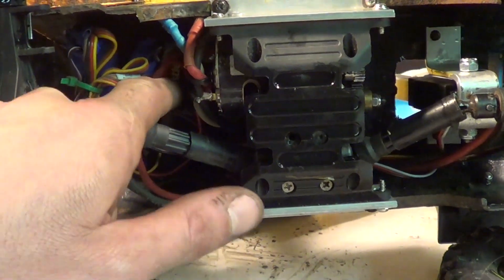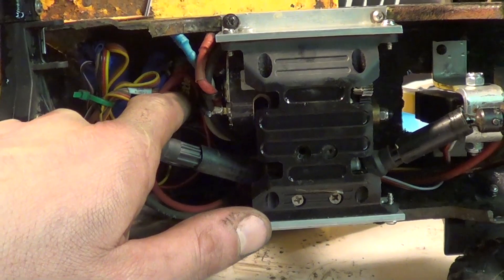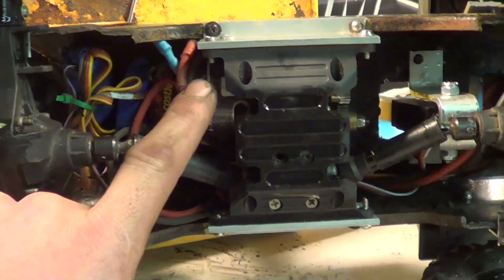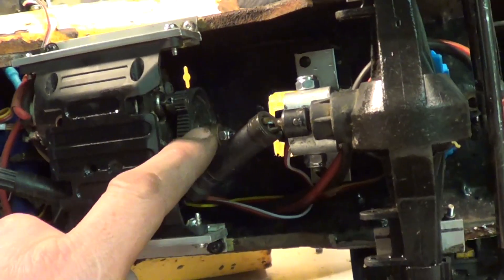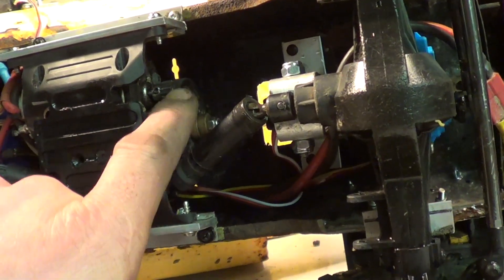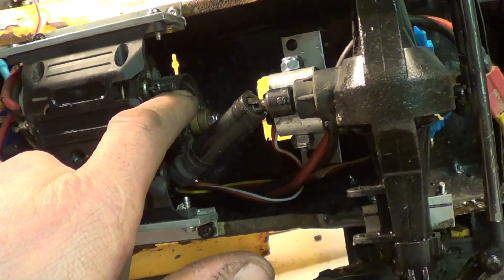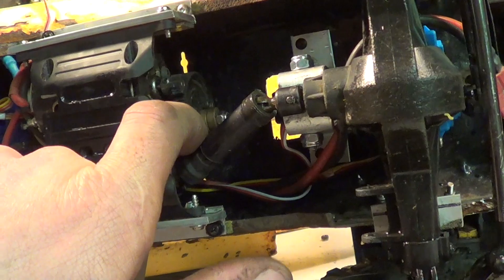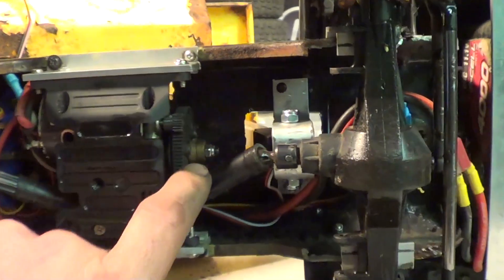It's got a 4-channel receiver, Castle Creations BEC, Castle Creations Sidewinder 3 speed control with an RC 4-wheel drive motor. Now this thing is really heavy, so it's got a 15-tooth pinion gear and a 90-tooth spur gear with no slipper clutch.